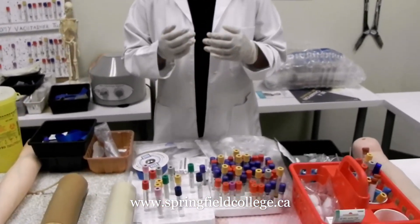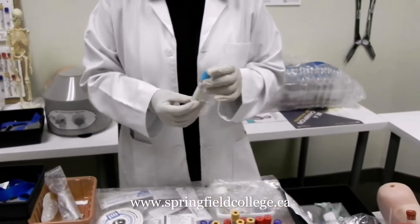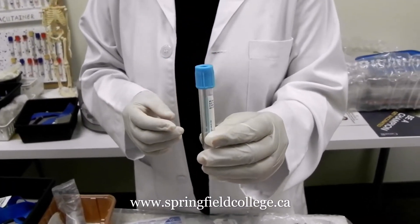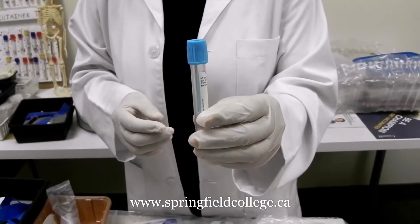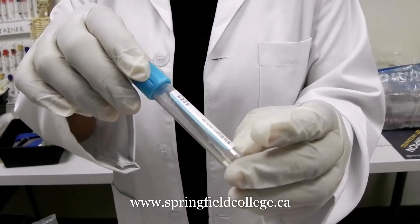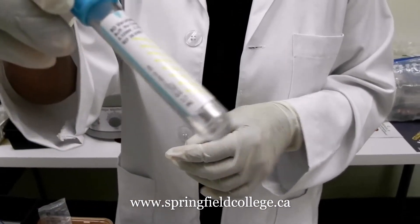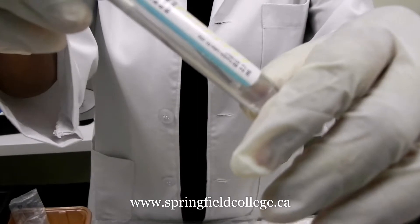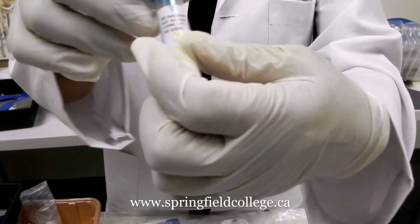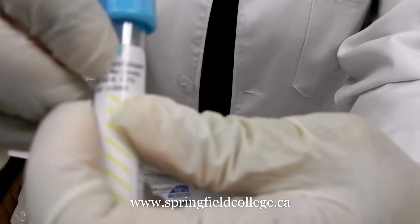As per the order of draw, the number one tube which we use is the light blue tube, which is having sodium citrate as an additive. This is the tube — you can see a small droplet, like a water drop — this is sodium citrate as an additive. On the tube you can see the mark indicating until what level we need to fill up the tube.